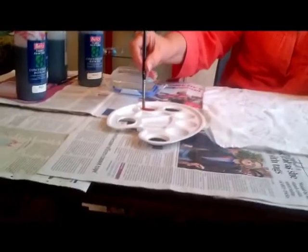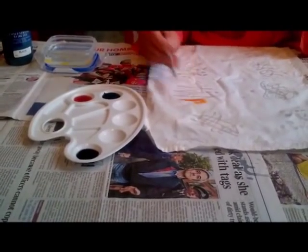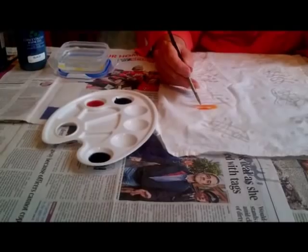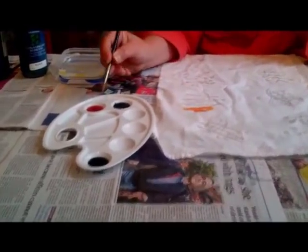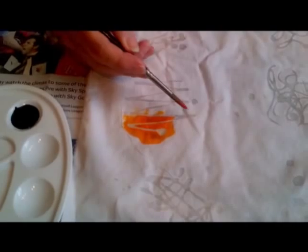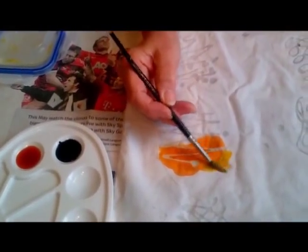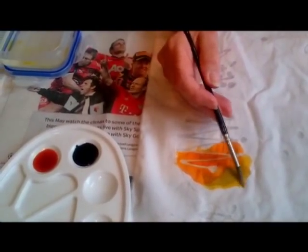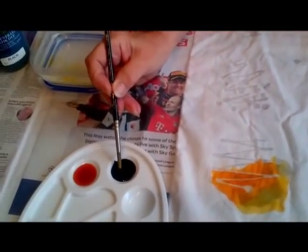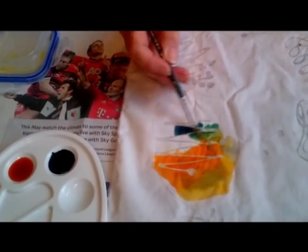Now if you use them neat they come out quite strongly coloured, and you can see that the fabric paint is not catching where the fabric has got wax on. If I want to dilute that colour I just add water. I can then add some strong turquoise and blend it in.